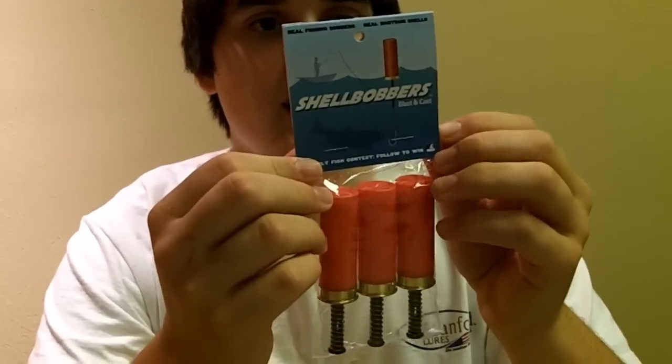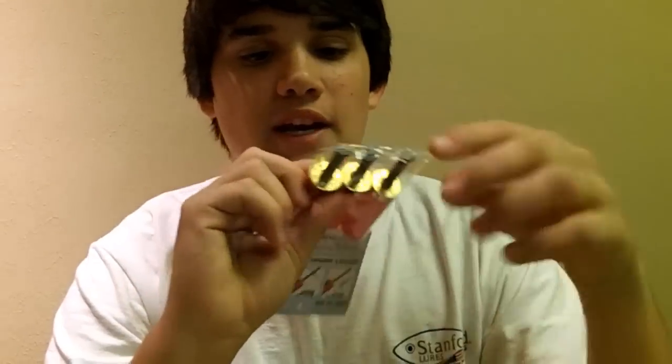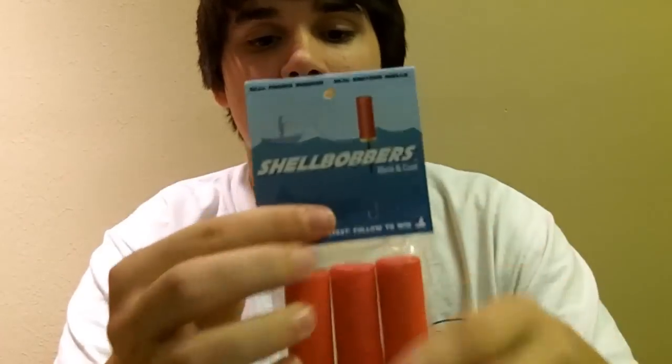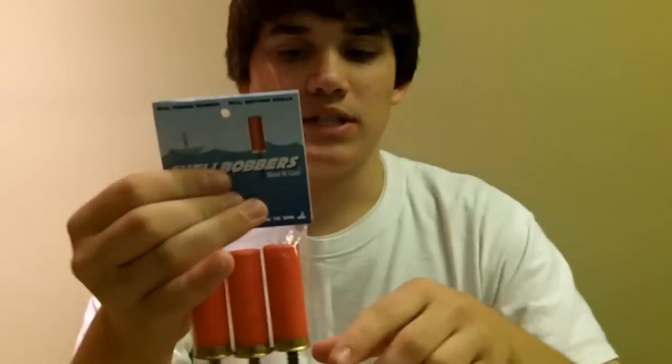This is just like a regular old bobber. It's the spring bobber — you pull this up, you wrap your line around it and pull the spring back down and it's your bobber. The only thing that's different is, if you guys are waterfowl hunters, you know, if a shotgun shell lands in water, it'll stand up straight just like this no matter what.